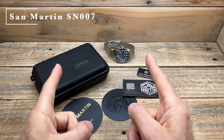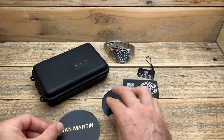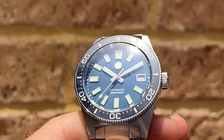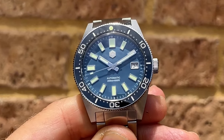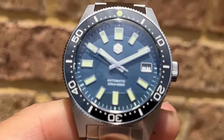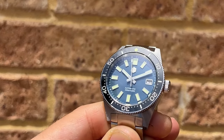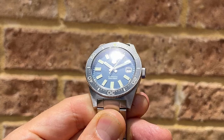The San Martin SN007 — this is one of their older models and therefore you get some of their older packaging. But you're still getting their information, their warranty card, hang tags, and of course we're going to get the watch. On paper there's a lot going on with this one: sapphire crystal with lots of AR coating, NH35 Seiko movement, and enamel dial and enamel bezel insert, which I think is really really cool. Because it's been out for some time, lots of people have bought it and there's been lots of customer reviews on the San Martin official store, and all of them are very positive.